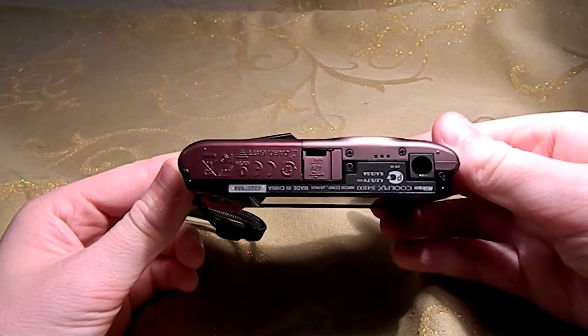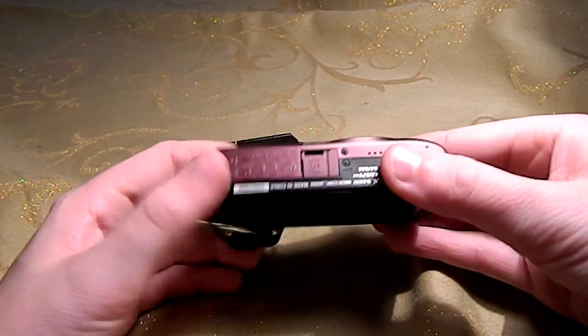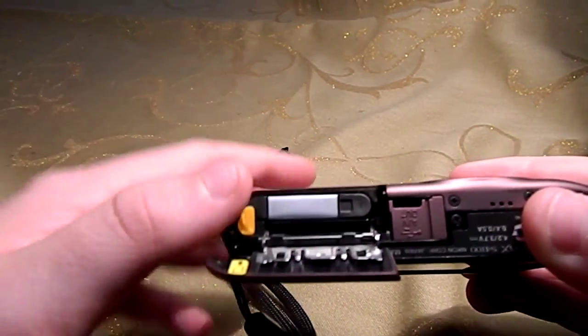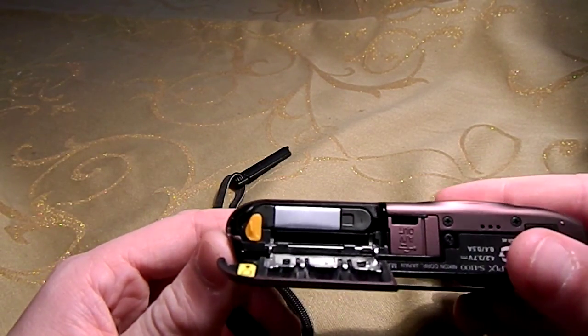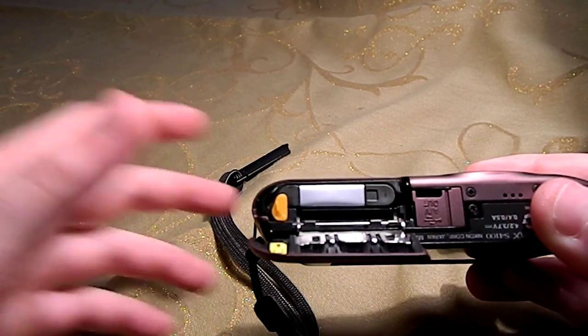On the bottom, you will see a hole for the tripod mount, an AV out, and in here you do have a place for an SD card and a battery. The battery is fairly small, but besides that, you do get pretty good battery life out of it.